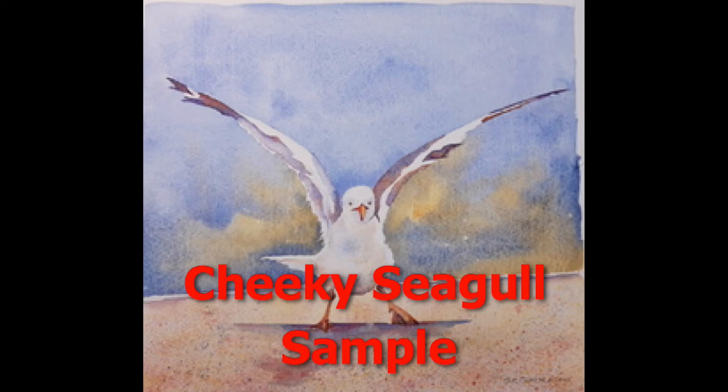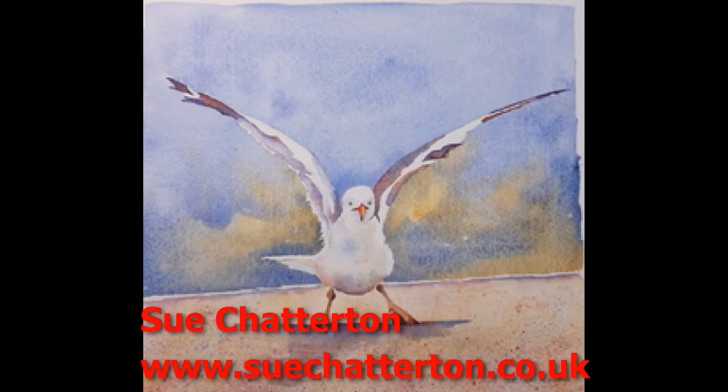My name is Sue Chatterton and Cheeky Seagull is a snapshot of what you can expect to learn from my online watercolour tutorial. I cater for the beginner but at the same time I cater for the more advanced watercolourist.